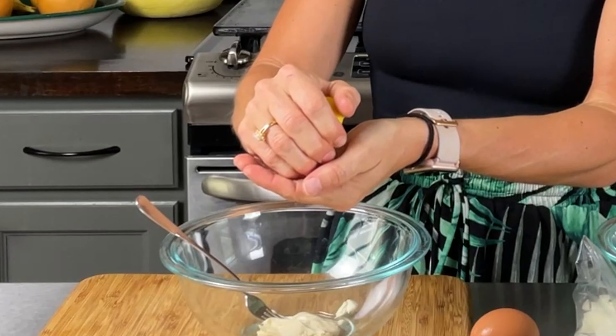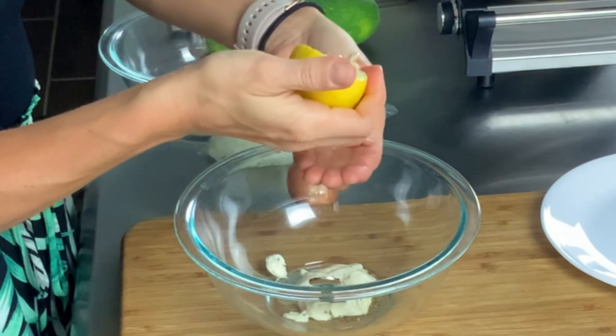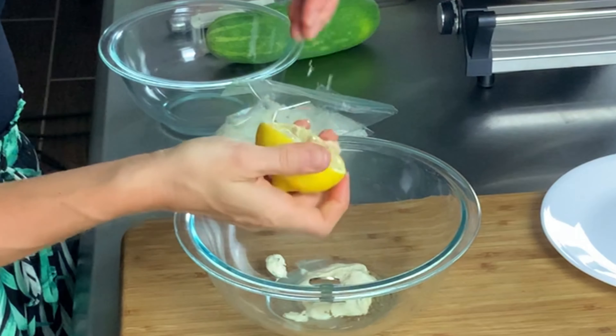Then half a teaspoon of lemon juice. I have here half a lemon — used the other half the other day and it's got all these seeds in it. So what I do is just cup my hand and let the seeds fall into my hand, and that's about half a teaspoon. Sure, it's just lemon juice, people.